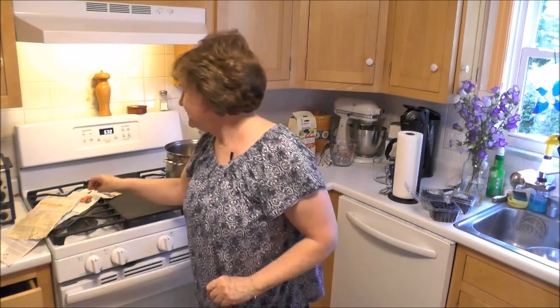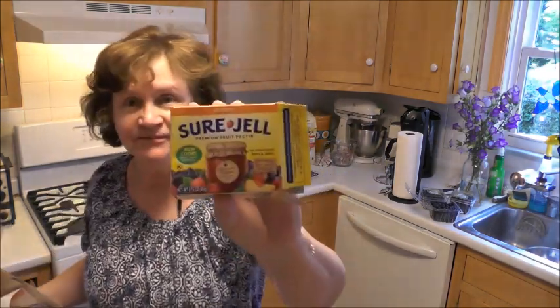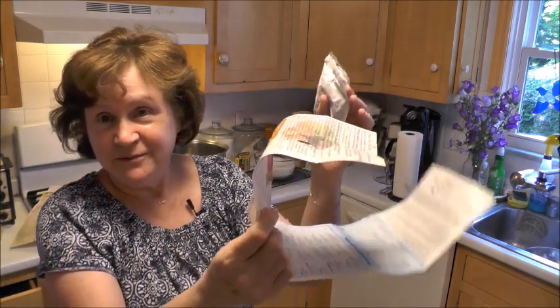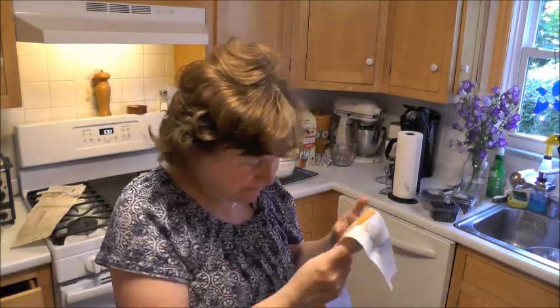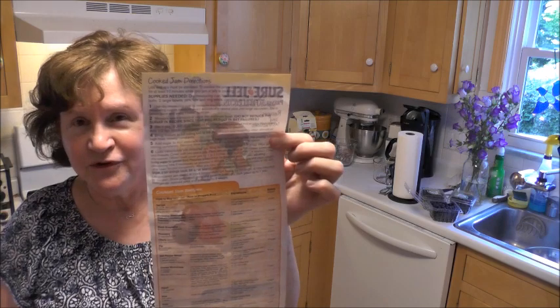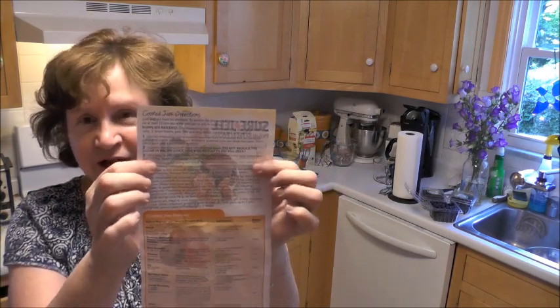We're going to start with Sure-Gel. When you buy your Sure-Gel — I use Sure-Gel when I make jams and jellies — when you pull out the little package from the box, these directions come with it, and they really have just about anything you'll need to know to make jelly and jam. The very first thing you want to do is read your directions. Sit down, read through them, know what you're doing, know the steps, because it's very important that you follow the directions correctly if you want your jelly to turn out.